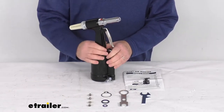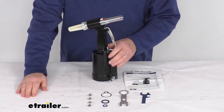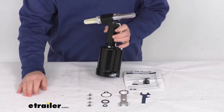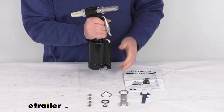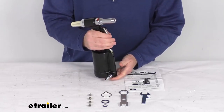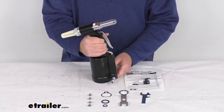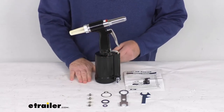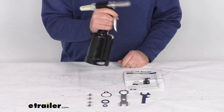A few specs: the maximum capacity rivet size is the 3/16 inch size. It uses an air hose size of 3/8 of an inch and connects to the quick connector right down here. The maximum air pressure is 90 PSI, average air consumption is four cubic feet per minute, and the pounds of pull is 1,584 pounds. Overall height is about 11 inches and the weight is a little over three pounds.